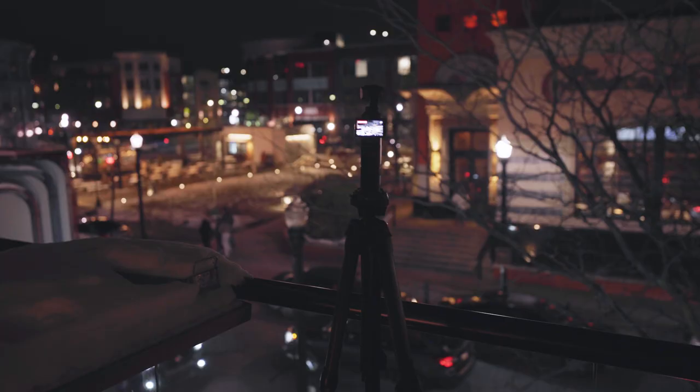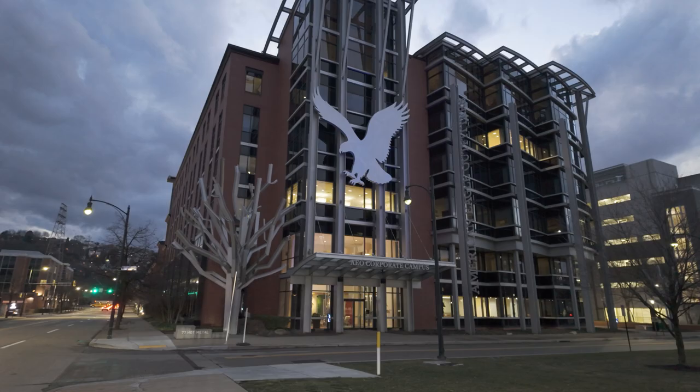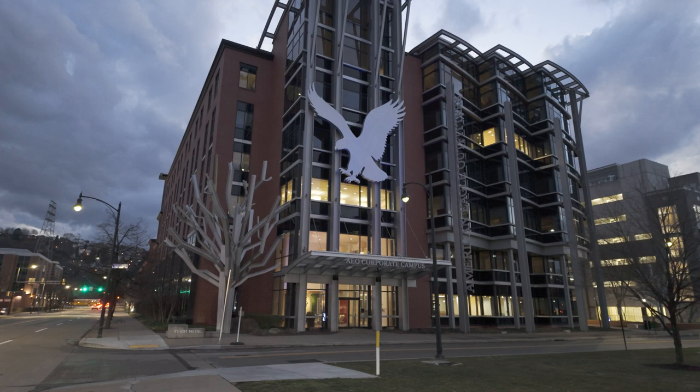My second tip is to use a tripod or wireless mode for added stability and smoother shots. Low light often requires longer shutter speeds, which can amplify camera shake.